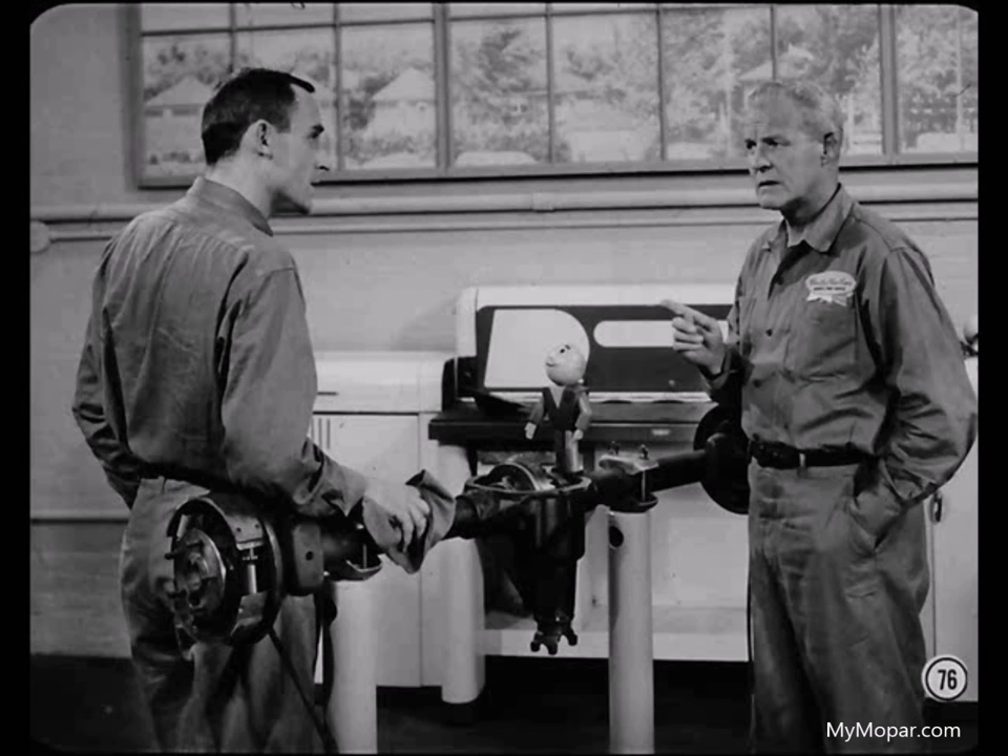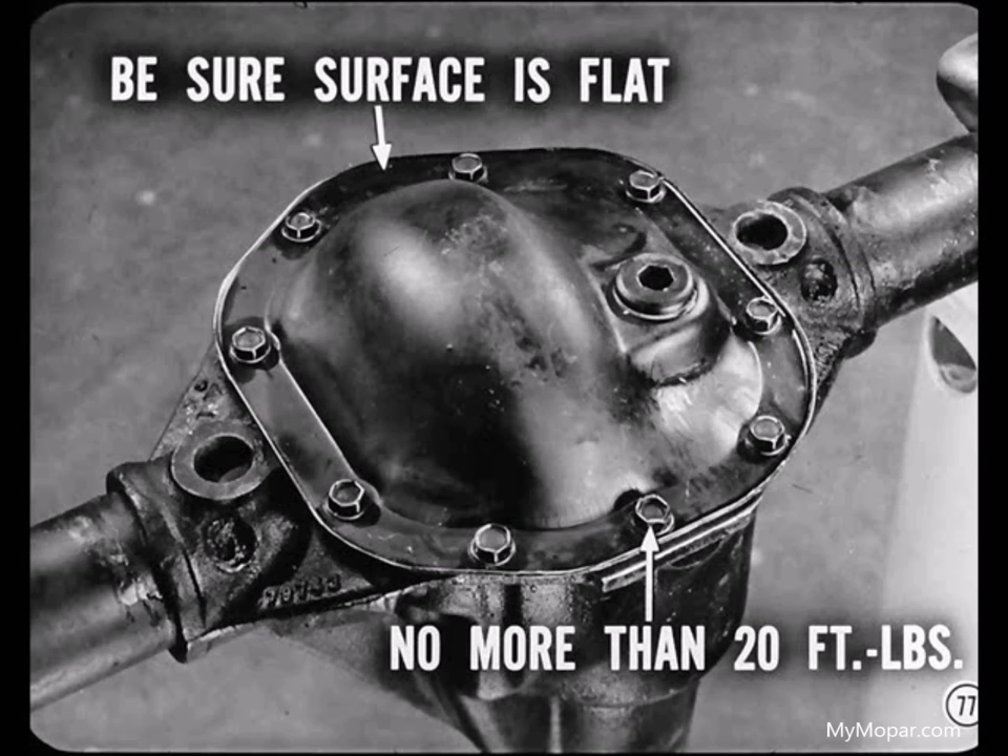Since this gear tooth pattern is okay, before you install the cover, check to be sure the surface is flat — distorted edges won't seal tightly. Torque the cover bolts evenly to no more than 20 foot-pounds. Over-torquing the cover bolts can distort the cover and cause a leak.